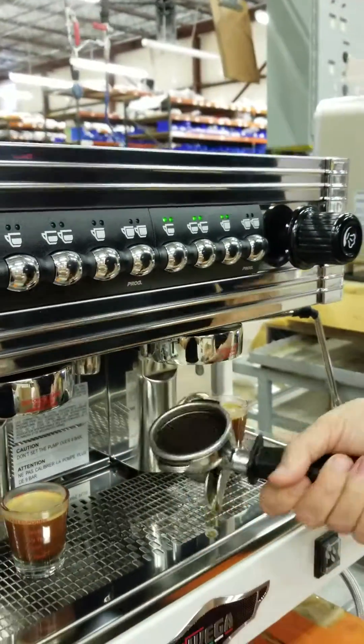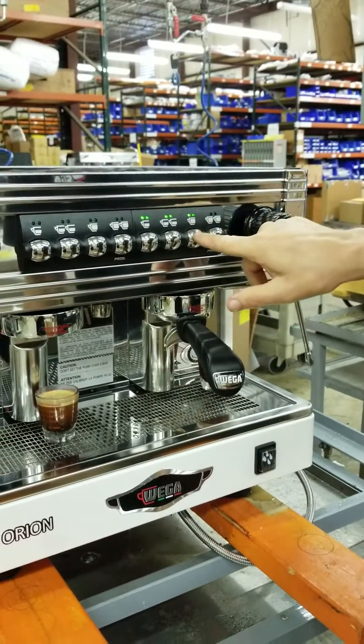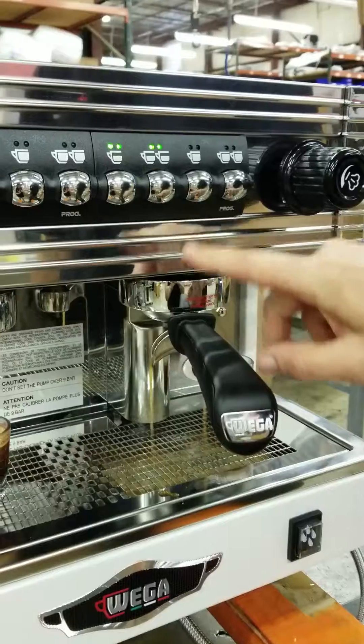Put fresh coffee in and just repeat the process. Go through it again — you can see the lights are up. Now I'm programming the second selection. Once I have what I want, it's stopped.